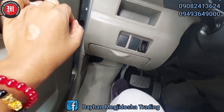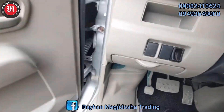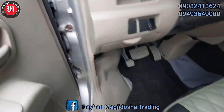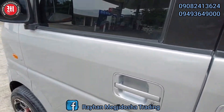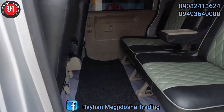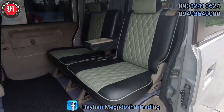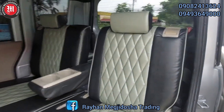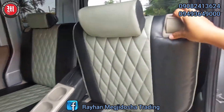Yung kanyang foot brake. Naka-captain seat po ito. Naka-fold din po ang seat nito. Nilay lang po natin, then fold.